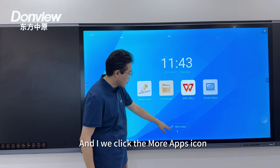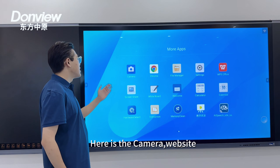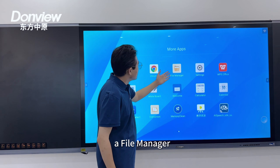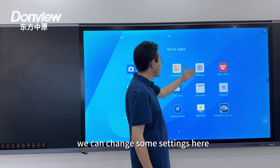Here we offer quick access to the most frequently used applications. If you click the more apps icon, you can see all the applications installed on this device, including a camera, a web browser, a file manager to transfer or manage your files, and settings.